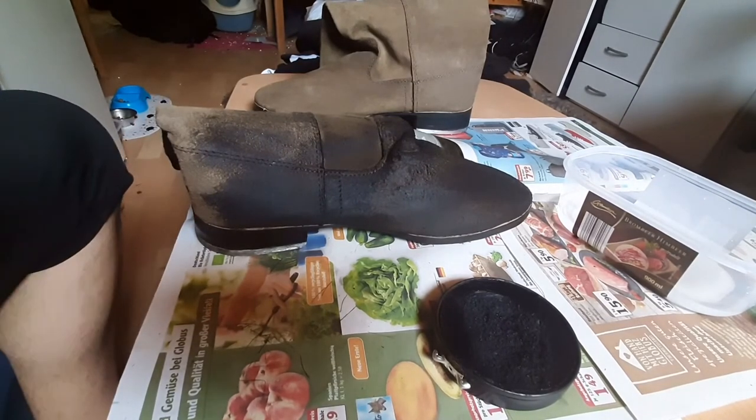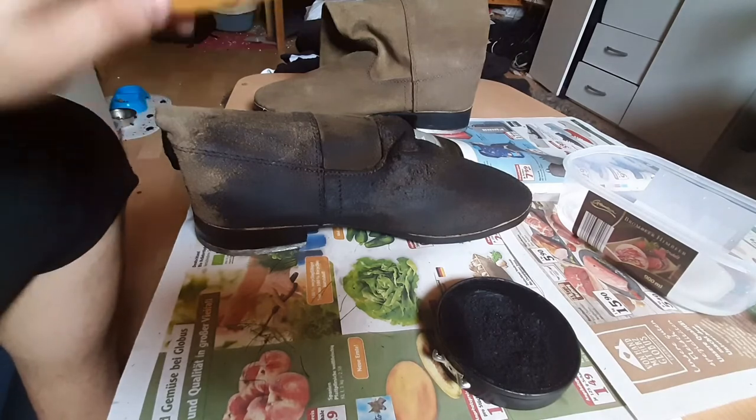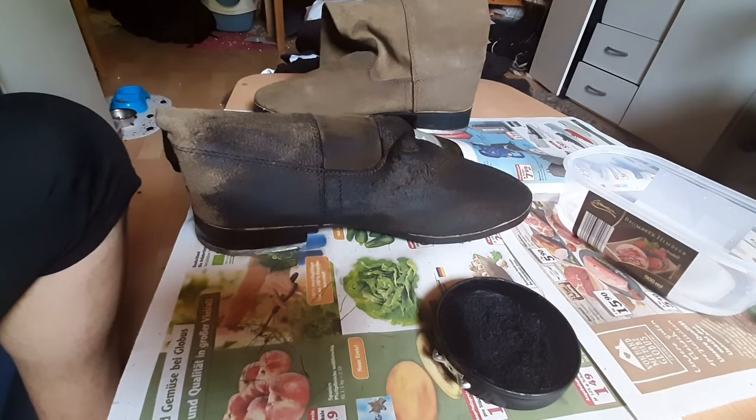Alright, I'll pause this and continue on the next boot when I'm done with this one. I'll see you guys in a second.